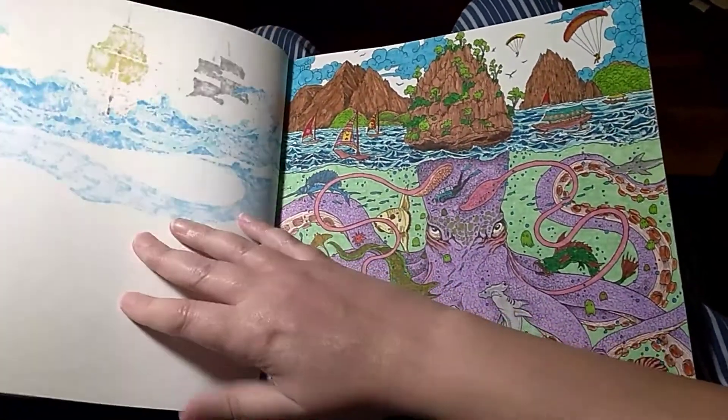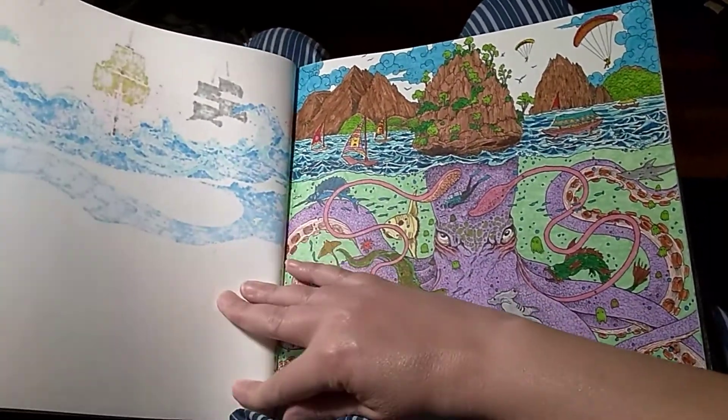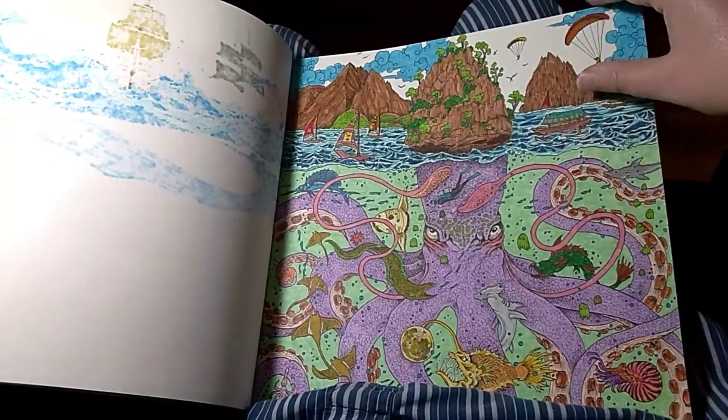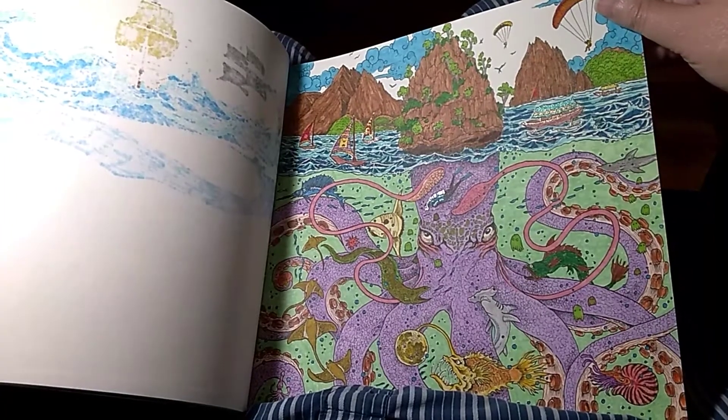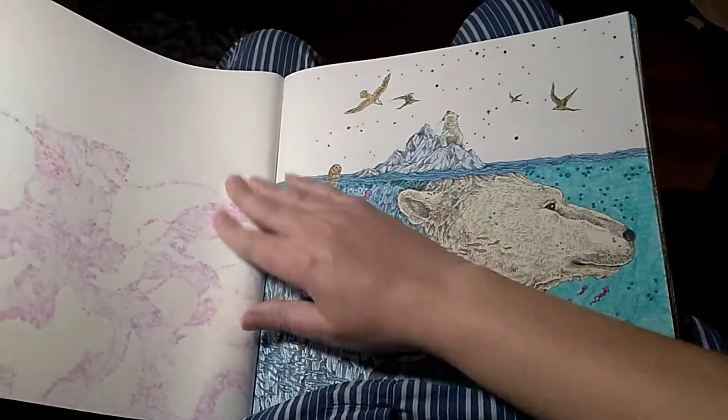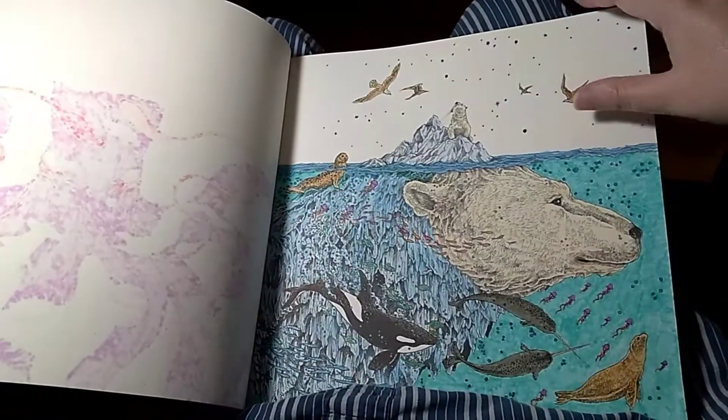This was one of my favorite ones - I used some alcohol markers on that one so they bled through. I love the way that my octopus here turned out. I also used some alcohol markers on him. And it's my polar bear.